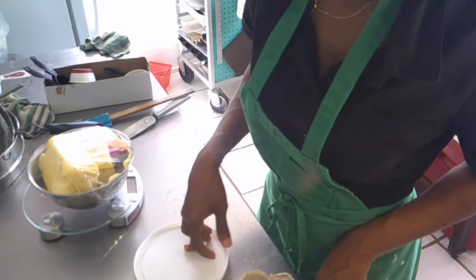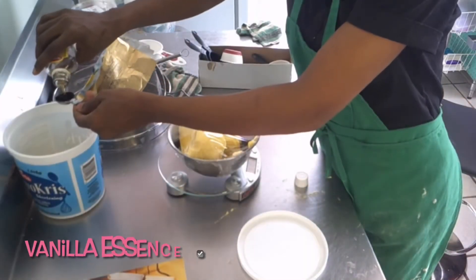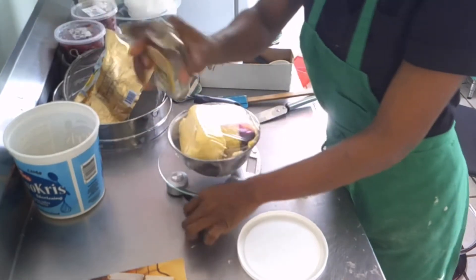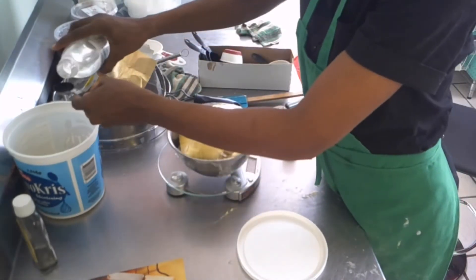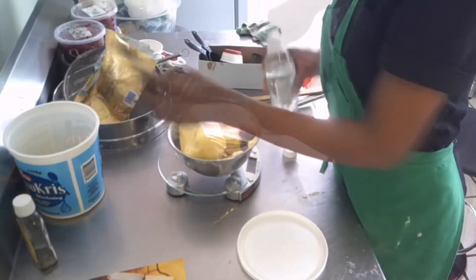I need three teaspoons of vanilla — I guess I'm doing it three times because I'm tripling the recipe. One and a half — this vanilla is finally finished, it lasted a good while. So back to the clear vanilla. Two and a little bit more to make up the three.